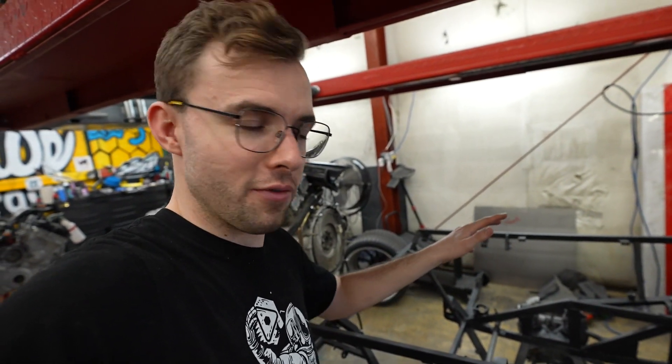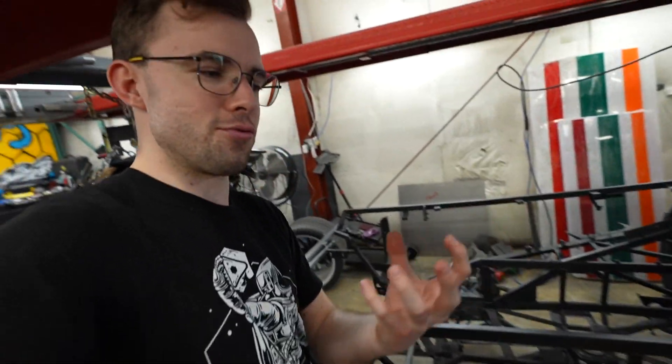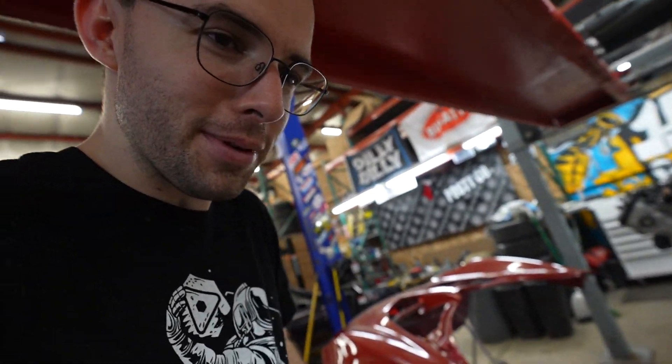We ripped it all the way back and had it walnut blasted to completely get rid of any paint on it, down to bare steel. It was really cool in that form — you could see just the rawness of the frame, welded together. You can see all the weld marks; some are good, some are great, and some are slightly questionable, but nothing totally egregious.